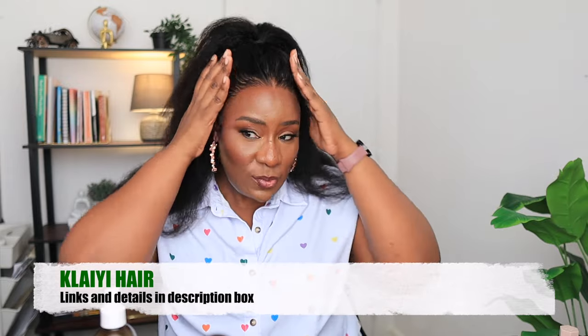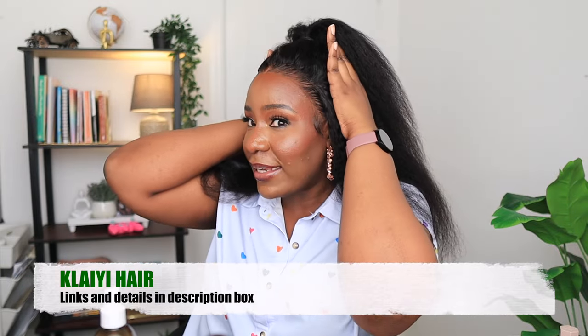All the links and details about this wig are in the description box as always — please go and check it out and get one for yourself if you want a realistic kinky straight wig. This is a front-out 13 by 4, that's why I'm able to style it like this — it looks like it's growing from my scalp, giving scalp, giving my natural hair but better. Let me know what you think in the comment section. Thank you so much for watching — I'll see you all in my next video, bye!